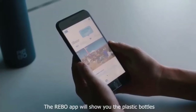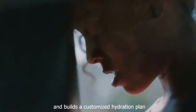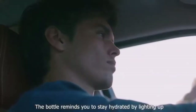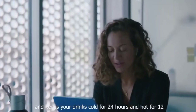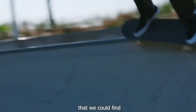The Rebo app will show you the plastic bottles that are being collected thanks to you. Rebo also tracks the water you drink and builds a customized hydration plan according to your lifestyle. The bottle reminds you to stay hydrated by lighting up, it's equipped with a unique one-hand push cap, and keeps your drinks cold for 24 hours and hot for 12, because it's made of the best stainless steel available.